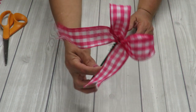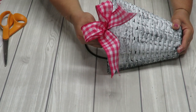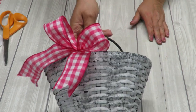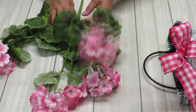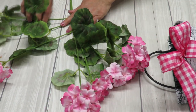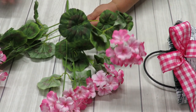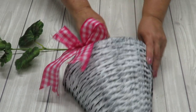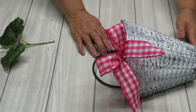Look how cute that is! I'm going to go ahead and put my little bow in the basket in an area where it's not going to hide any flowers, so I'm going off to the side and placing it right in there. Next I want to decide what flowers I want to put in my basket. I love all of these flowers, so I'm going to cut a piece at a time. I need to decide how tall I want my arrangement to be.